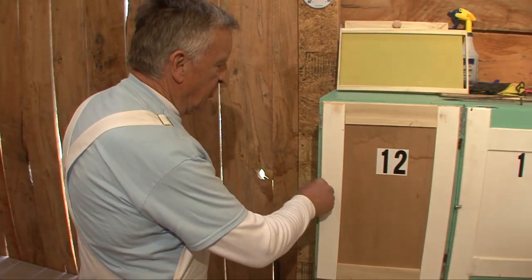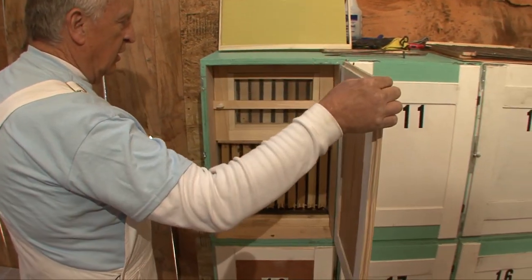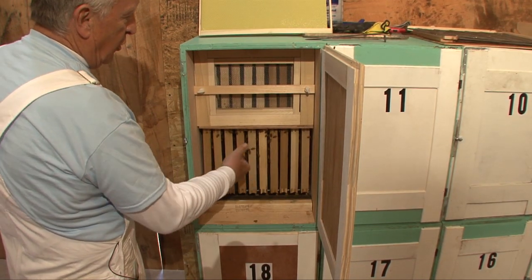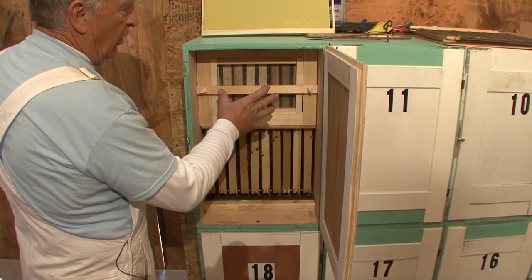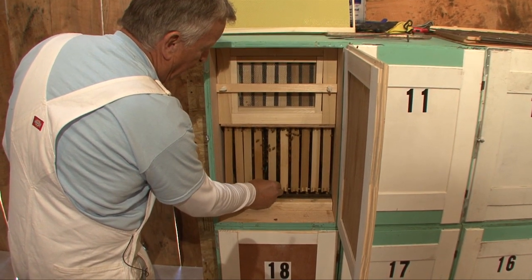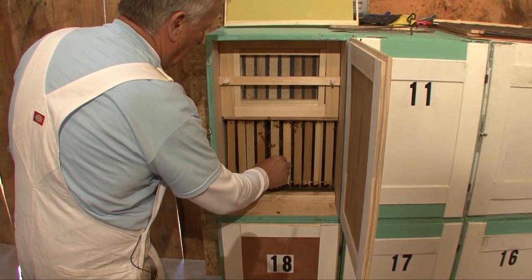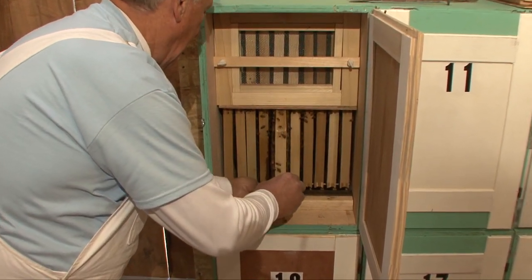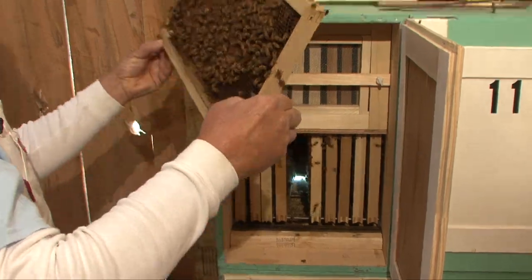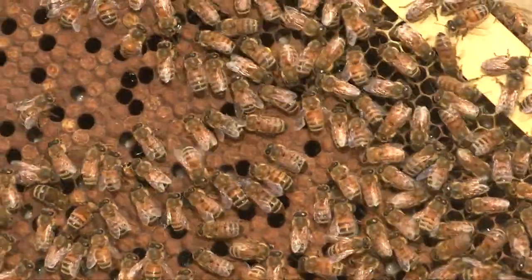Without doing a full inspection, we'll show you just how easy it is. First, you open the door, and the windows are sort of optional — really a way to make it easier to inspect the brood. They're used primarily for transport, but in order to do a brood inspection, you can simply move the frames aside until you select the one you want. You slide it out; they rest on little metal rods, and as you can see, we have a nice frame of brood.